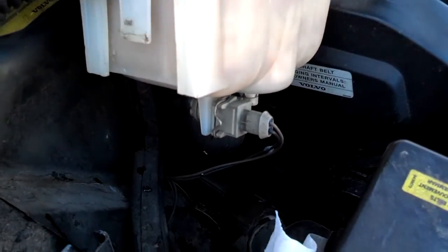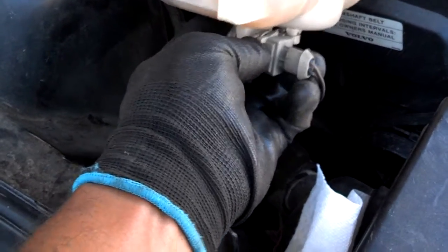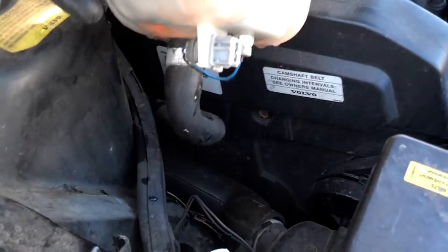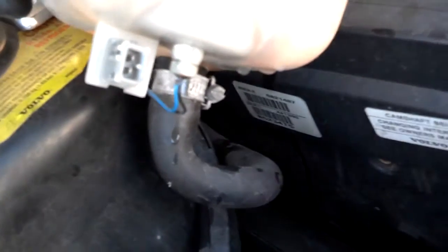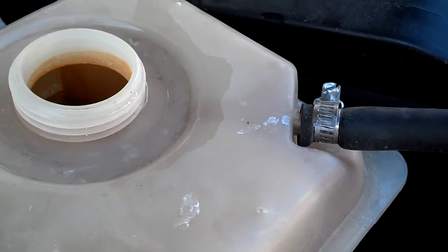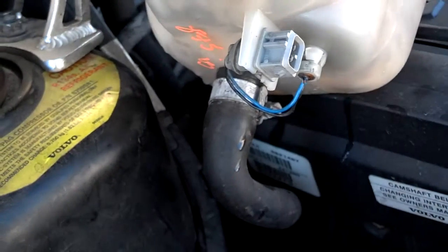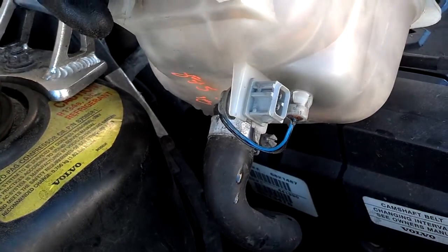Once you have the bottle lifted out of the frame of the car, you push this tab and unplug the sensor wire. After the sensor wire is unplugged, you want to unscrew that — which should be a 7mm — and take off this top clamp, whatever size that is, and swap these clamps and hoses over to the replacement bottle.